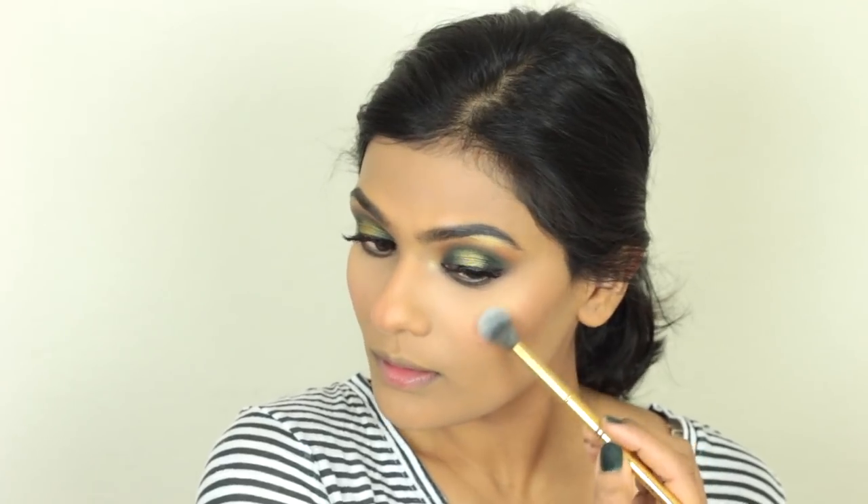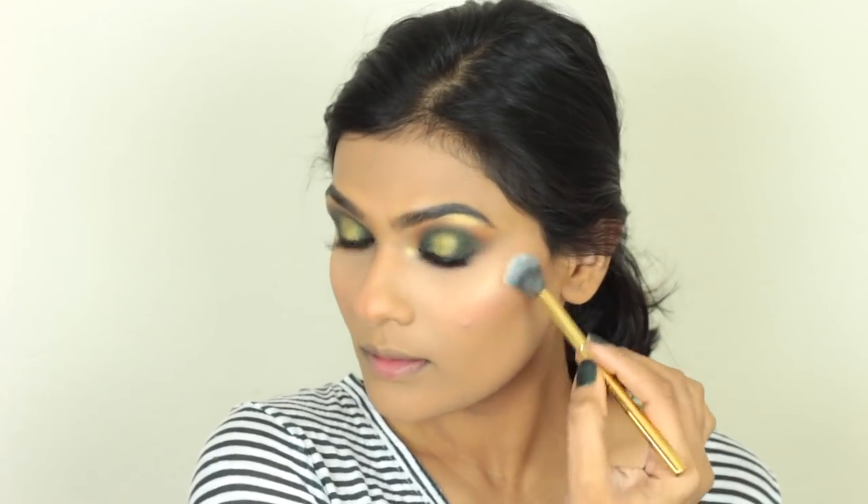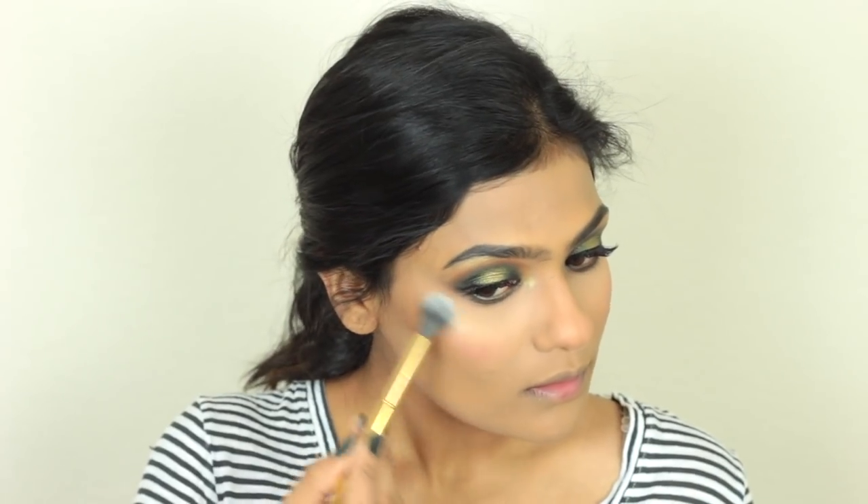I'm going to take the Wet n Wild Mega Glow Highlighter in the shade Golden Flower Crown. I totally forgot to get a setting spray from Wet n Wild, so I'm just going to use my Pixi Milky Mist.